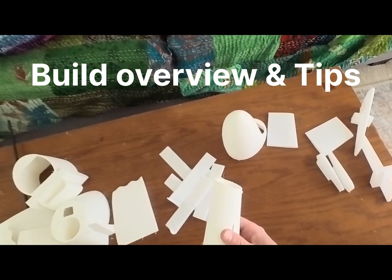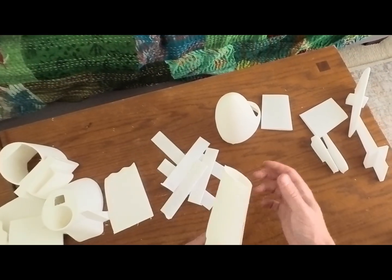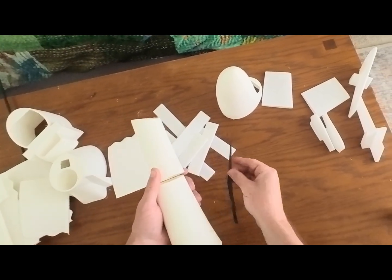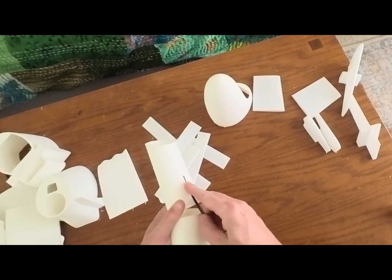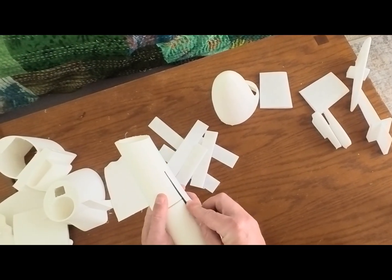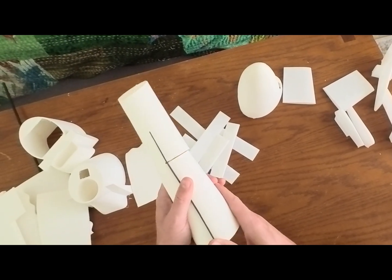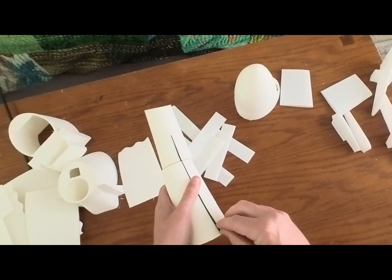When connecting the two back pieces of the fuselage, since it's longer, I made this support piece that you just slide in here. It's printed flat so it has strength in a different dimension, and you just slide it in between here when you glue these two pieces together. It also helps align the pieces. You might have to use a razor to clear out the little notch there, but you should be able to work it in.